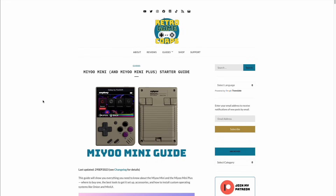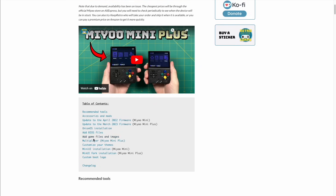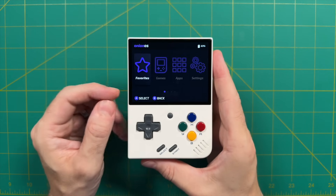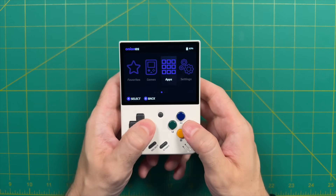My guide will also show you how to set up Onion OS for the first time, and a couple other features I find really important. Either way, I'll have all that stuff linked below in case you need it. I'm using an older version of Onion OS on this Mio Mini Plus, but because it's network capable, we're going to do the update directly onto the device.